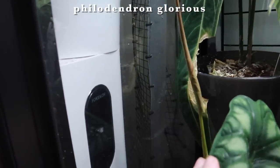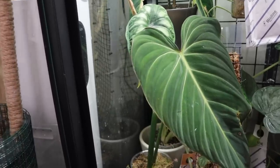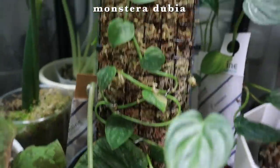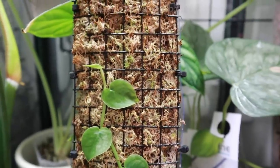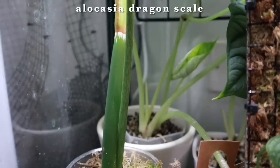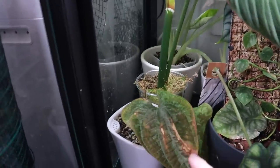My gloriosum top cutting is also putting out a new leaf. It does look a little bit smaller, but I'm not surprised since it was growing as a cutting, so it might not be getting nutrients as normal. My dubia is starting to shingle a little bit, but it's also lost its variegation so I'm not sure if it's healthy or not. Oh, I've got some little alocasia leaves back there too — one there and one growing in as well, so obviously it's happy. New leaves on my dyscoria too!